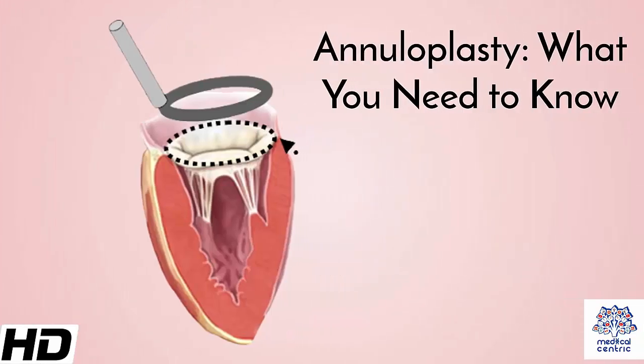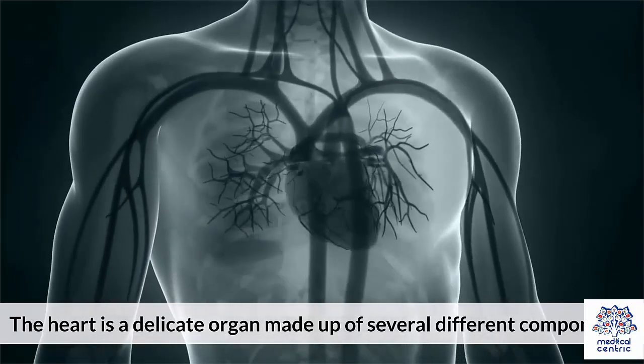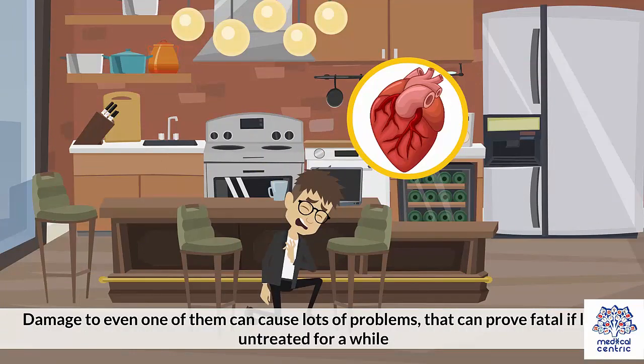Today's topic is annuloplasty – what you need to know. The heart is a delicate organ made up of several different components. Damage to even one of them can cause lots of problems that can prove fatal if left untreated for a while.